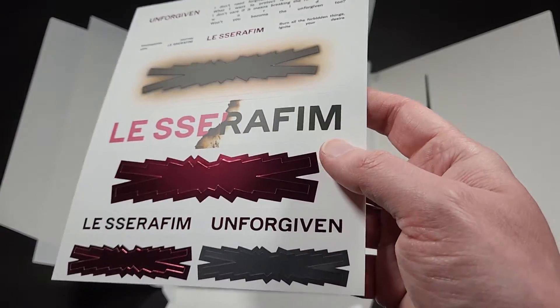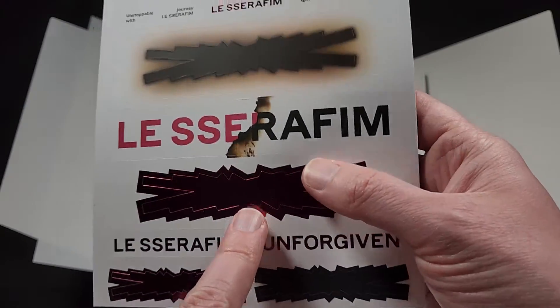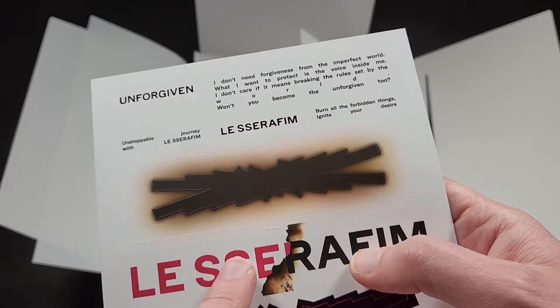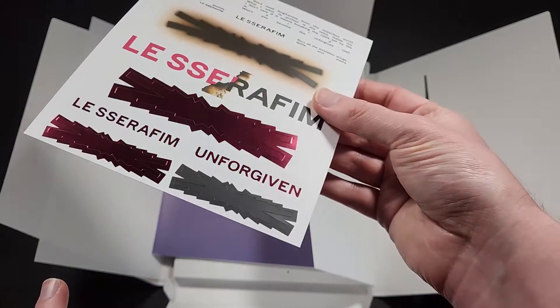A sticker sheet here — these are like the logo but in this kind of metallic red, and then some other logos and some of the flavor text. So you get a sheet full of stickers there, which is cool.